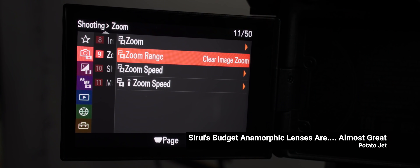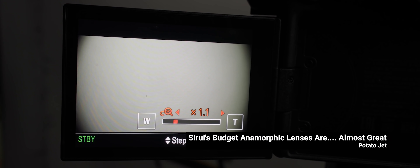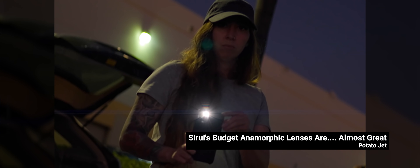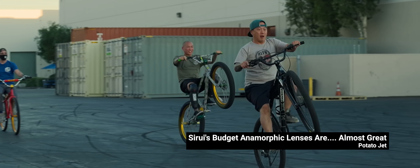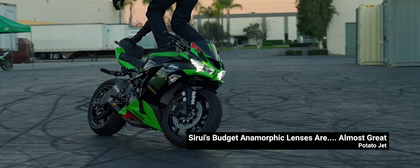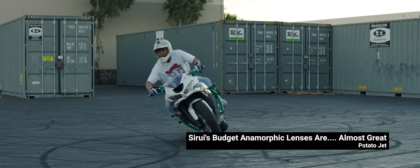Gene, or Potato — not sure what to call him — clearly did his homework, because he talks about using clear image zoom instead of the Super 35 crop, he gives a good example of keeping the horizon level, and the footage he got from the lenses is very good looking. If you're watching this but you haven't watched Potato Jet's video, I highly recommend you do so. Gene, I also hope that you watch this.